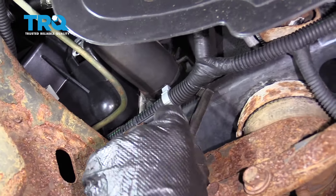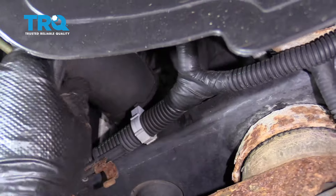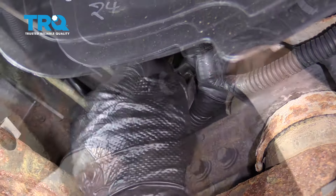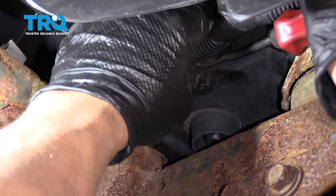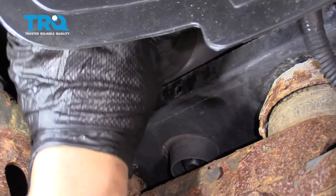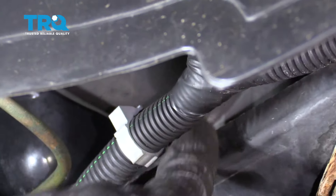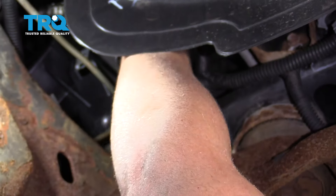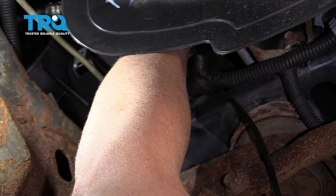I'm just gonna use a hose clamp tool. Just move this wire out of my way. I'm just gonna use a trim tool to remove this retainer for this wire and just slide that out of the way. Now I can access the clamp and slide the hose clamp tool over the clamp.